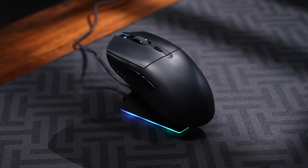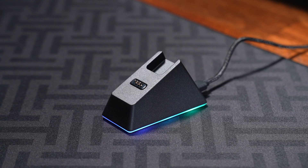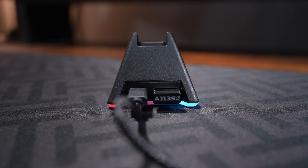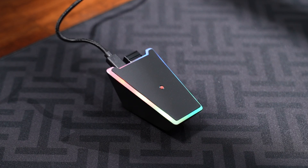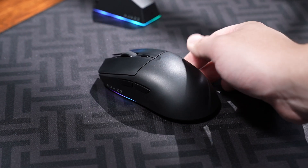Alongside the magnetic charging pins is a storage slot for the 2.4 GHz wireless receiver. Speaking of the receiver, it also plugs into the charging base. The mouse connects magnetically with the pins, and the base also has RGB lighting surrounding it, a Type-C port, a USB-A port for the wireless receiver on the back, and a non-slip material on the bottom to keep it in place.